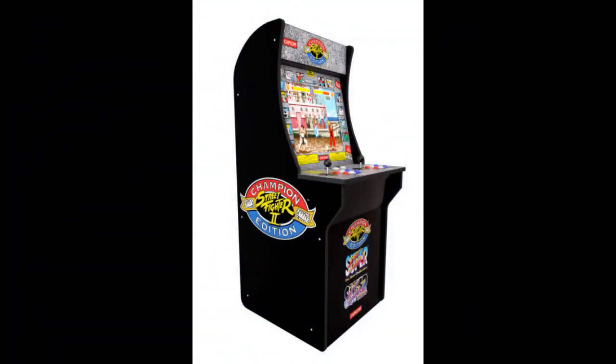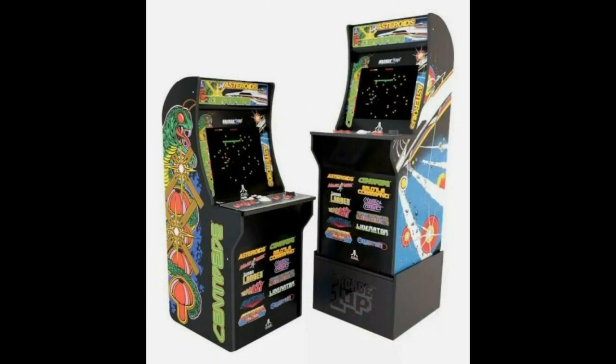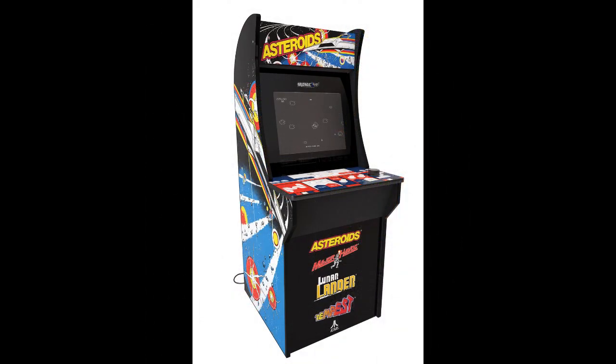When these units were first introduced back in 2018, they were amazing and still are — you could bring the arcade home in a small form factor cabinet. It was the first time you could really do this. Other companies had attempted but Arcade1Up was the first company to do it successfully.